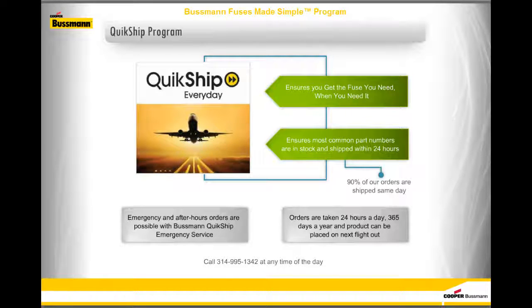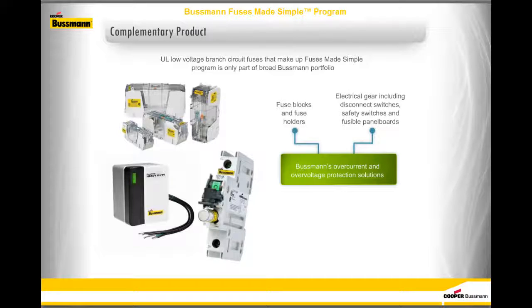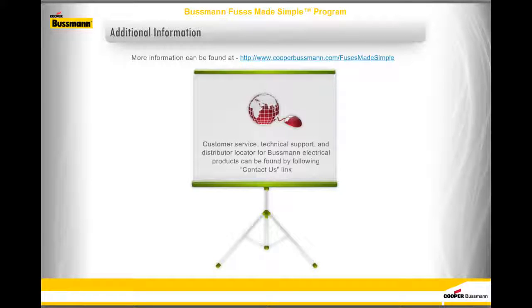You can call 314-995-1342 at any time of day. The UL Low-Voltage Branch Circuit Fuses that make up the Fuses Made Simple program are only part of the broad Bussman portfolio. Bussman offers many other overcurrent and overvoltage protection solutions, including fuse blocks and fuse holders, electrical gear including disconnect switches, safety switches and fusible panel boards, supplementary fuses, high-speed fuses, medium-voltage fuses, cube fuses, and a full line of surge protective devices. For additional information, visit www.cooperbussman.com/fusesmadesimple for up-to-date product brochures, specifications, customer service, technical support, and a distributor locator.